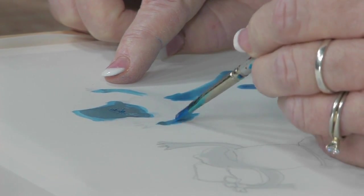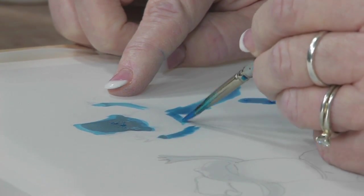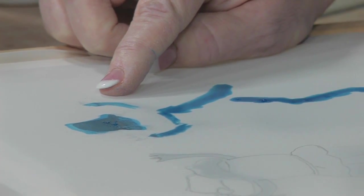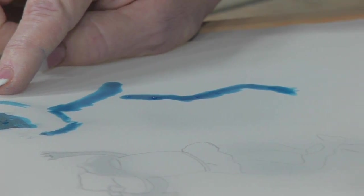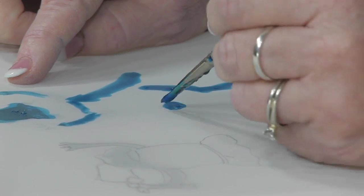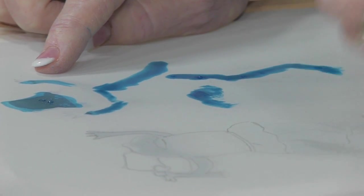This is so much fun because you don't have to use a light bulb to burn the screen. You can be completely ready to print in about 30 minutes. It takes about 10 to 15 minutes to dry depending on where you live and the weather, but it's really kind of fun.